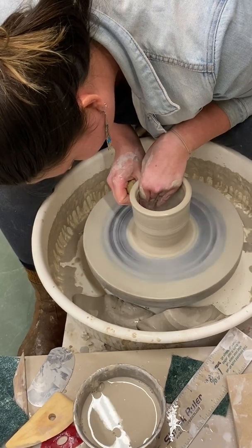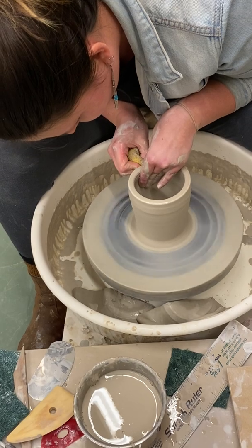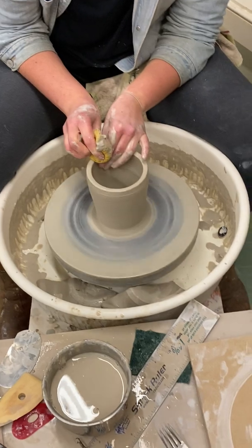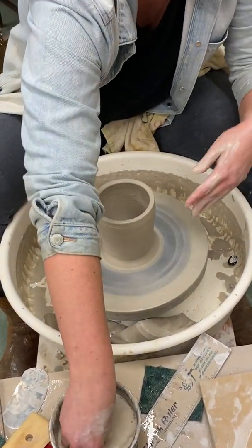I'm slowing my wheel down a little more, because now that I'm getting taller it needs to move slower. If it was going too fast, it's going to start to rip out, which you'll feel happening.